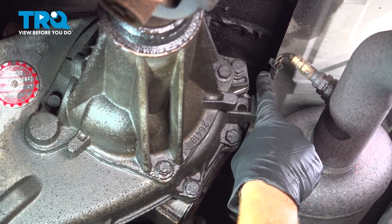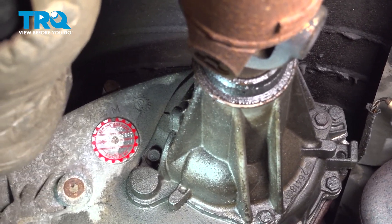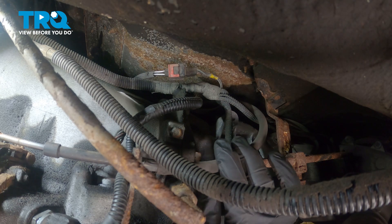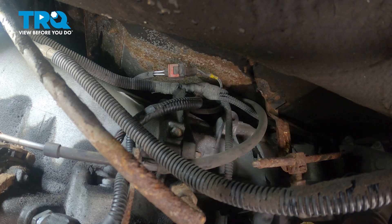Follow the O2 sensor wiring where it goes above the transfer case. We're going to be looking for the electrical connector which will be located over towards the left side of the transfer case. The O2 sensor connector is all the way on the top of the transmission on the driver's side.